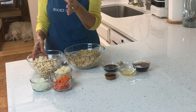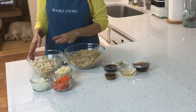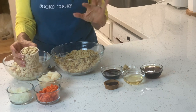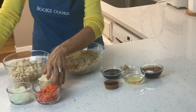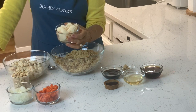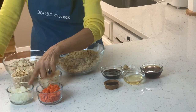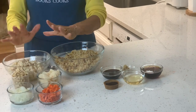Then we have a pound of firm tofu — it comes in soft, medium, and firm. The recipe calls for firm. Then we have one cup of roasted peanuts, which give it a nice crunch. You could substitute other nuts if there are peanut allergies. We also have eight ounces of water chestnuts, two thirds of a cup of grated carrots, and two thirds of a cup of onion.